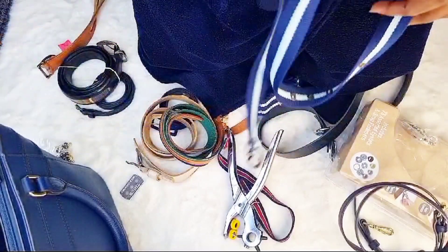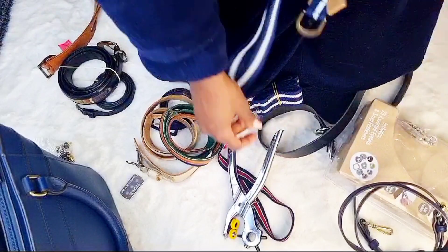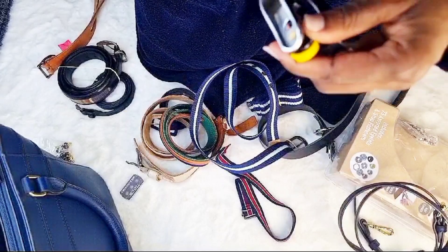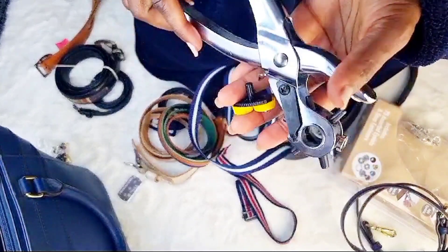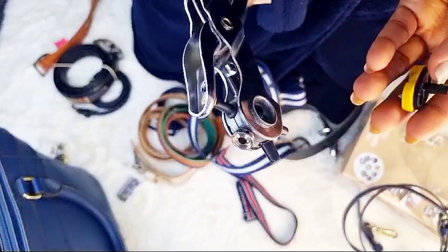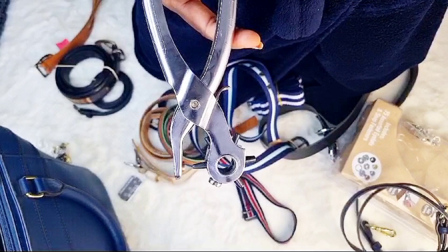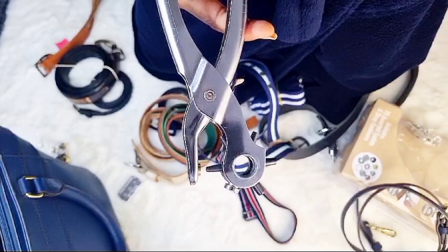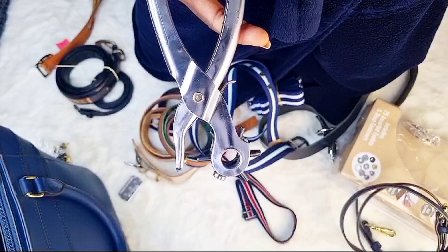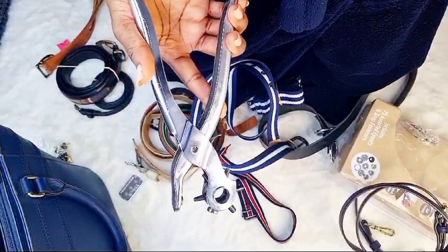This hole puncher has a whole lot of functions. Thank you so much for watching — I hope you were educated about this item. It's very affordable; I got it for less than five pounds. This way you don't have to go to the cobbler every time you have issues with your belt. Please subscribe, like the video, and comment below what other uses you think this tool might have that I didn't mention. Thank you, bye!